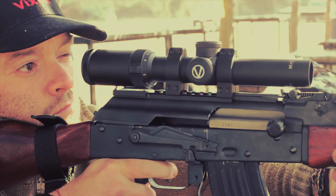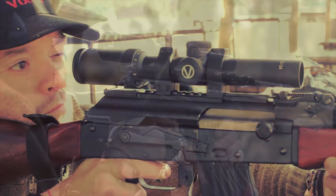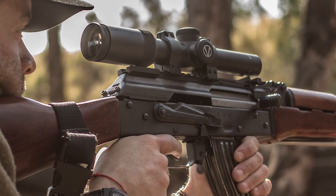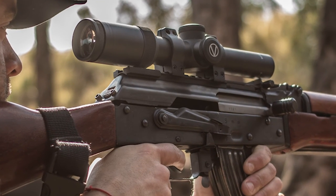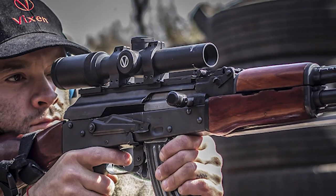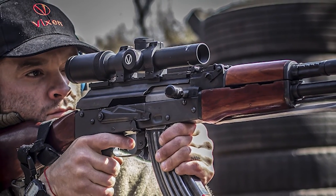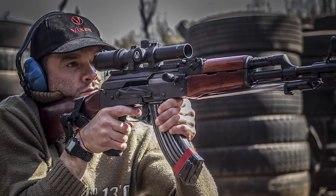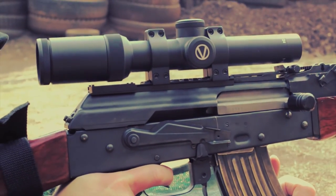And did we mention the unconditional lifetime warranty? In conclusion, this is a great piece of equipment. We undoubtedly give it a thumbs up. With such good quality, design and features, it really gives good value. Whether for hunting or sports shooting, you will not regret the purchase of this build.